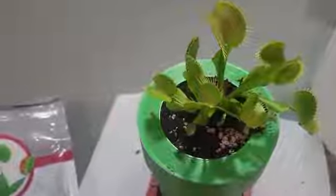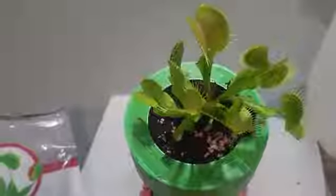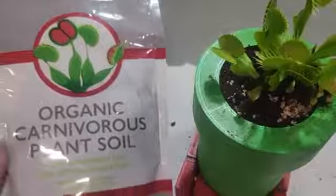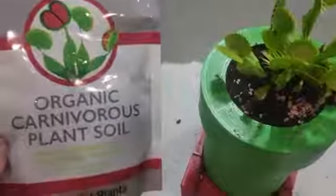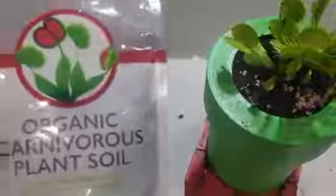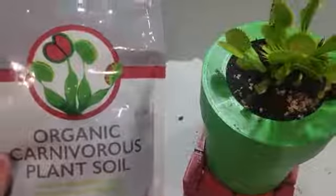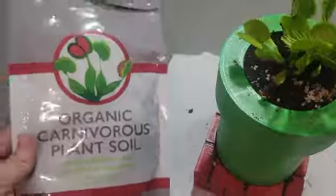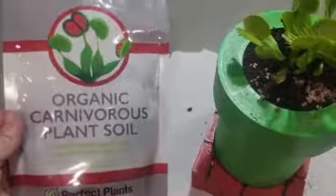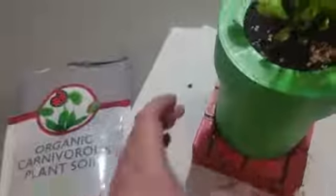First thing — make sure to read up on what these plants call for, because they're different than a lot of your other household plants. For soil, get something that supports a carnivorous plant. It's going to be very bland — no minerals or fertilizer or anything like that in it. This is what I use; I got it from Amazon, and I'm sure there are plenty of other brands out there just as good.